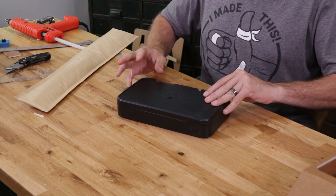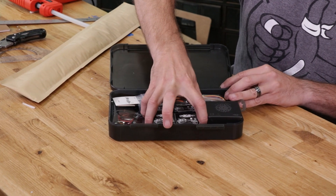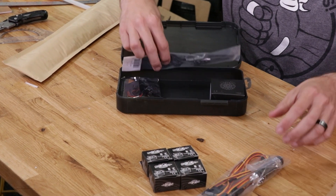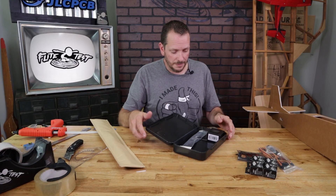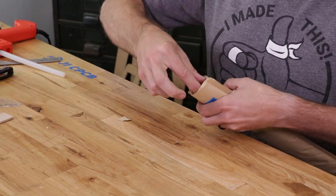Locate our control horns, push rods and our servos. We're going to grab these four servos, our hardware pack, and our ESC. The motor and the props we can leave in the box for now. We'll also open up our hardware pack.